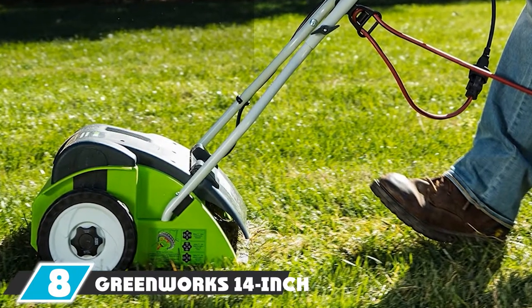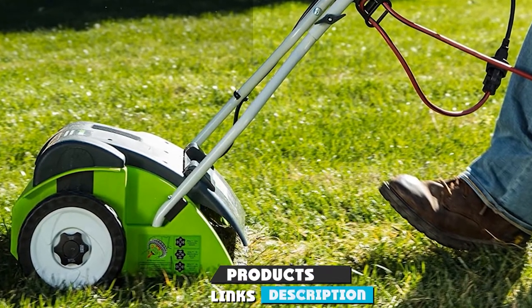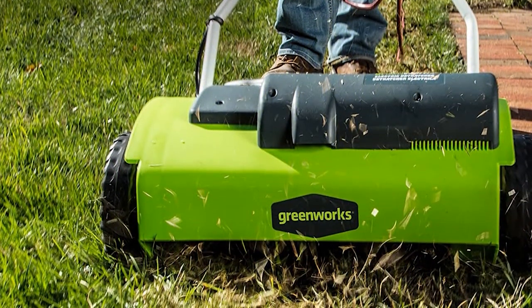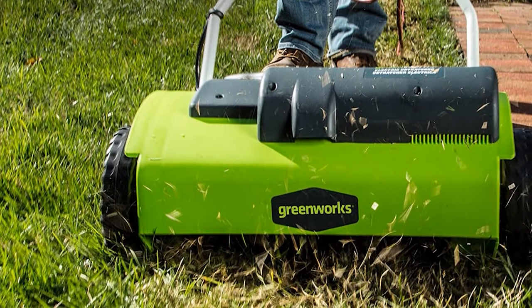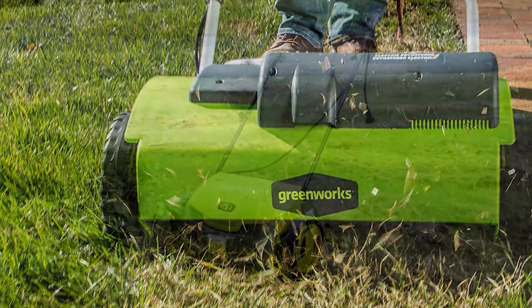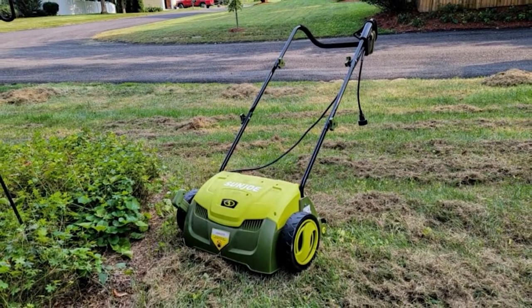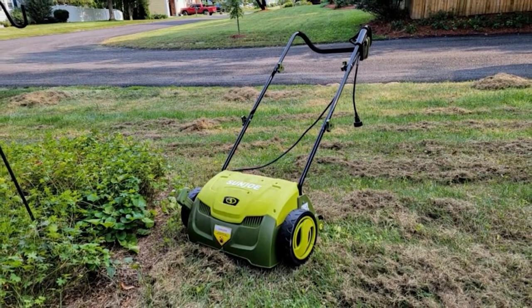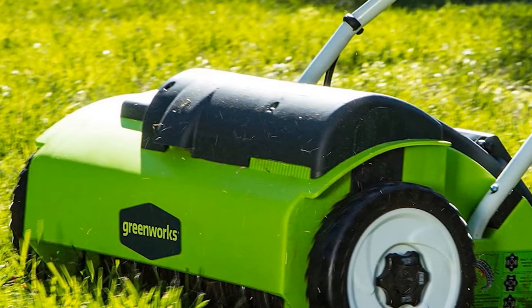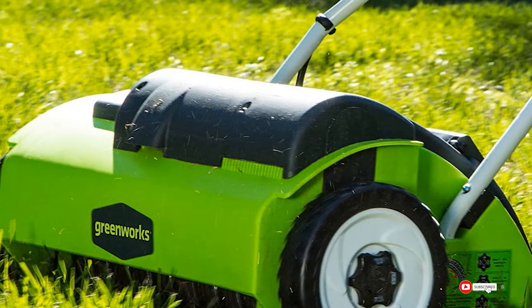The number eight position is held by the GreenWorks 14-inch 10-amp corded dethatcher 27022 — probably the best budget-friendly electric dethatcher you'll find. It's perfect for lawns that don't have a lot of soil compaction, where a good dethatcher can be as effective as an aerator. It's 14 inches wide with a 10-amp motor, covers wide areas quickly, and is effortless to use — just roll it across your lawn. My favorite feature is its three tine depth options for pulling up even the oldest thatch.